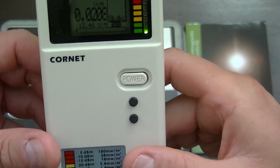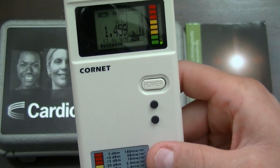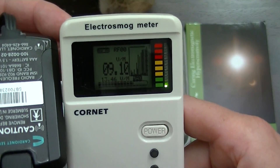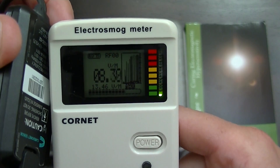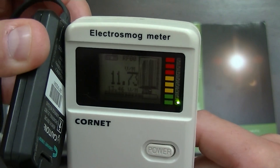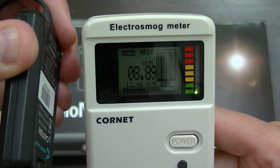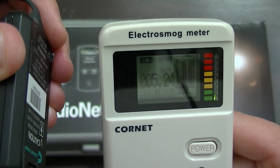Let's have a look at what happens when we put our little radio frequency pendant next to the meter. So we're getting a red flashing light. Now that red, according to this meter, is in the danger zone. If you were to follow the guidance of this meter manual, it will probably tell you to move out of that radio frequency field. Let's see how far away we have to get from this device to get out of the radio frequency field.